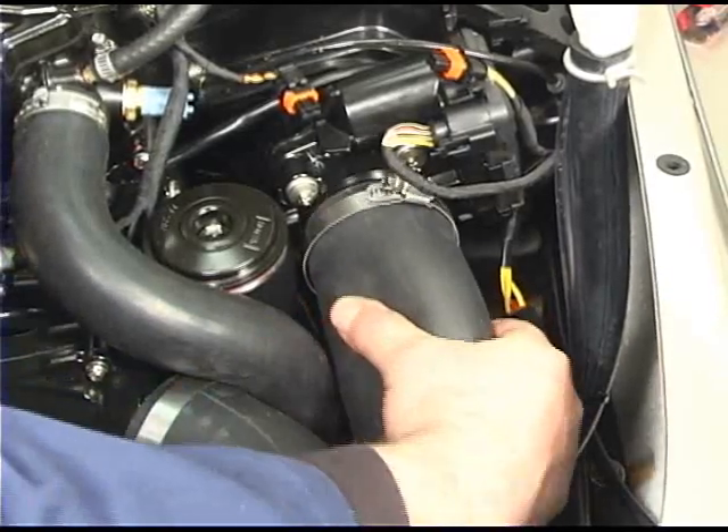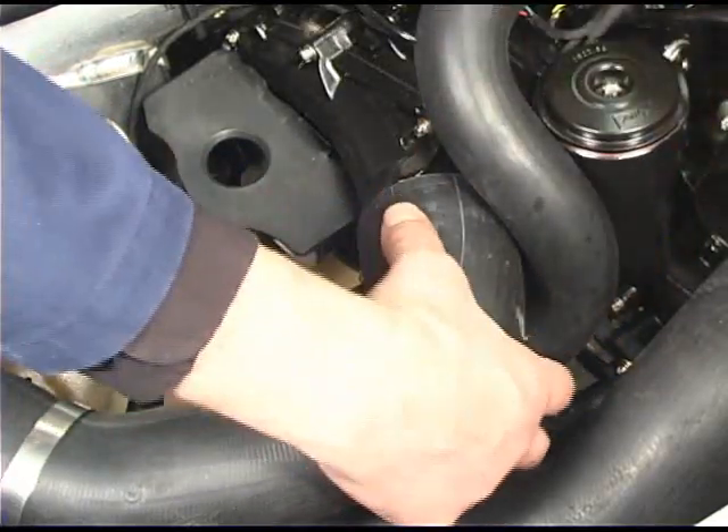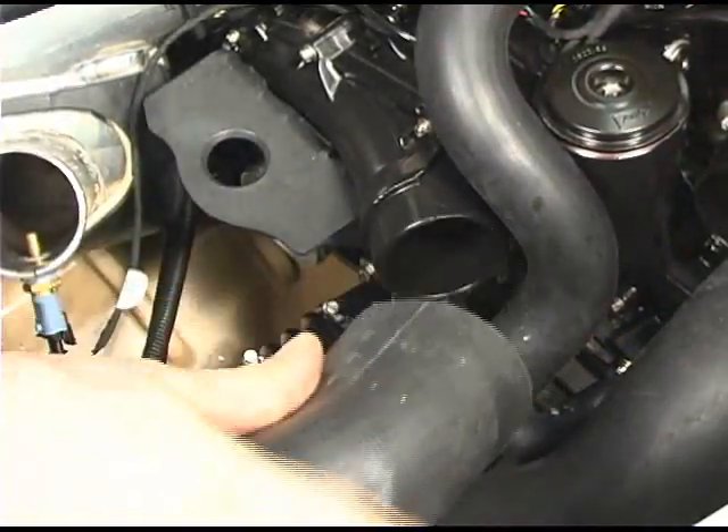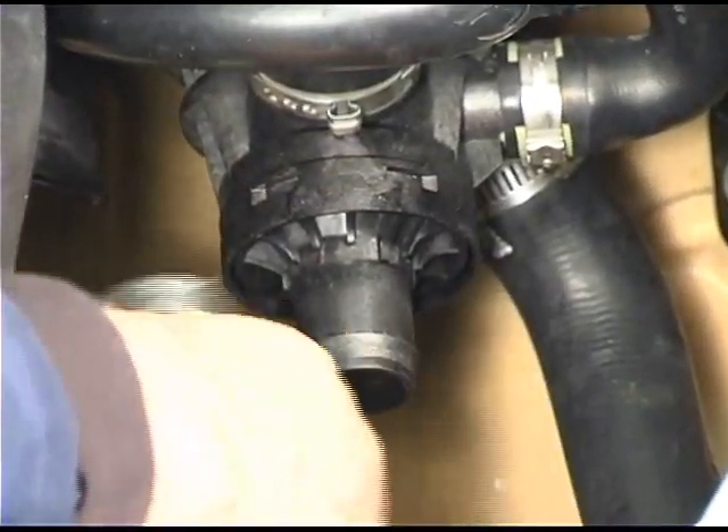Remove the air inlet hose from the throttle actuator. Remove the air outlet hose from the supercharger. Remove the cooling hoses that go to the ride shoe heat exchanger.